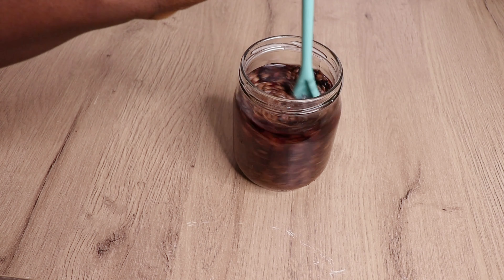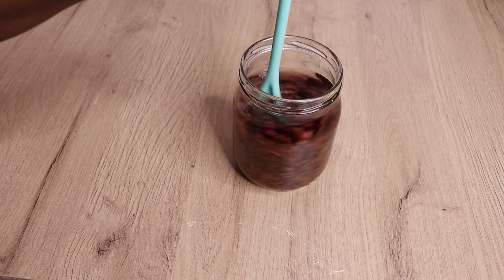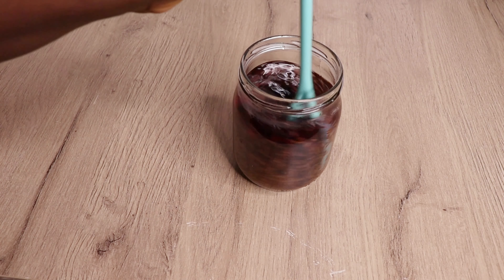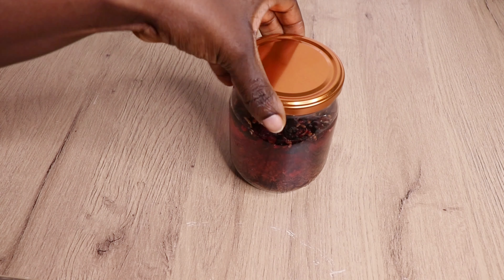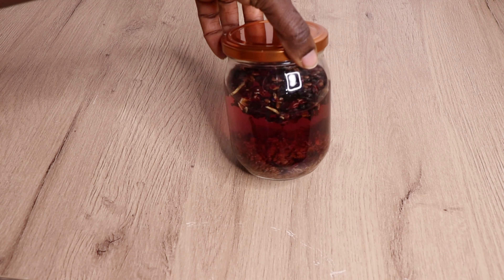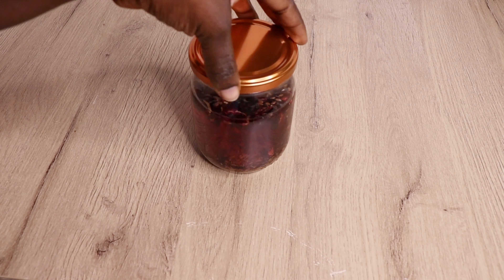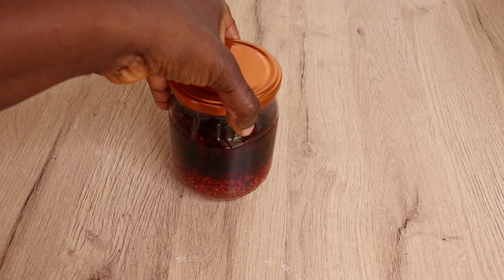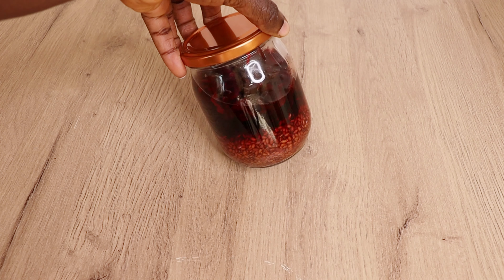As you can see, the hibiscus is releasing its color already, which is great. I'm going to cover it up and let it sit for 24 hours in a cool, dry place. I'm not going to boil it immediately — I allow it to sit for 24 hours. Trust me, you are going to love this method.